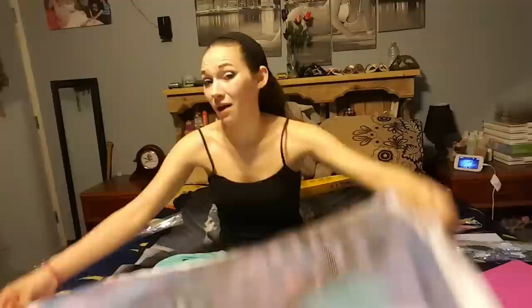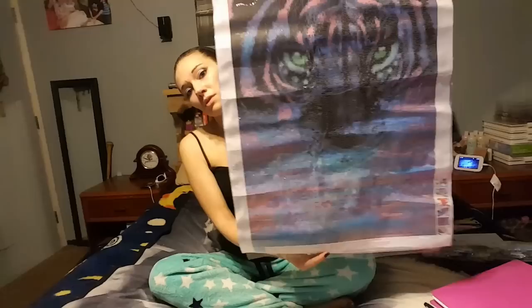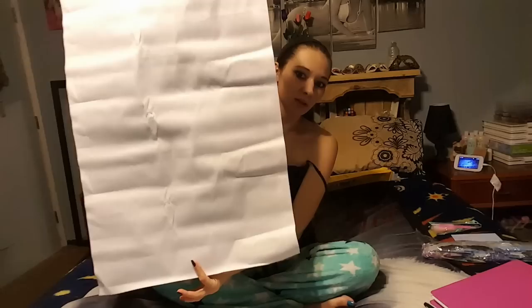I feel like once the diamonds are on here — because they are round diamonds — it'll make things a little bit better. Or if whoever wins the painting knows how to iron out the wrinkles. Taking that off did make it a little bit better, but there's still quite a bit of wrinkling.